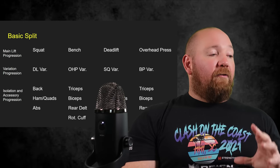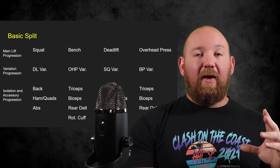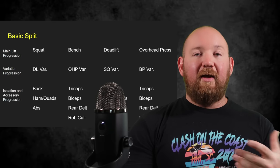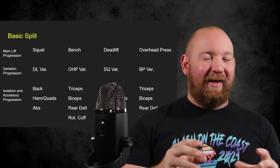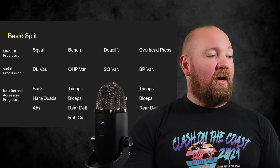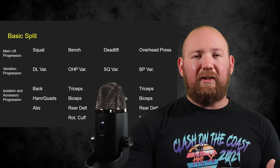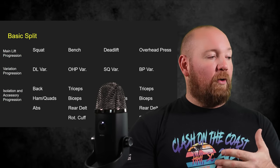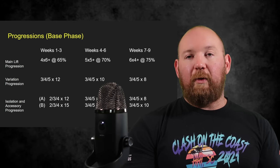The basic split is very simple: one lift per day — squat day, bench day, deadlift day, overhead press day. It's a blended approach, meaning the accessory work is for the opposite lift. On squat day you follow up with a deadlift variation; on deadlift day you follow up with a squat variation. Similarly for bench and overhead. Upper body pressing work — triceps, biceps, rear delt, rotator cuff — is done on bench and overhead days. Back work goes on lower body days, since we're doing some deadlift variation twice a week. Hamstring, quad work, and abdominals pop up twice a week.